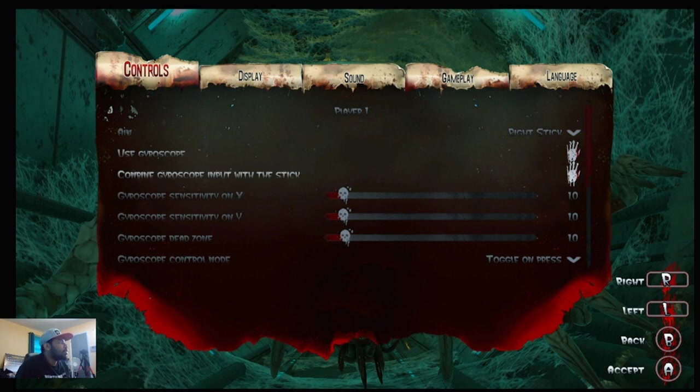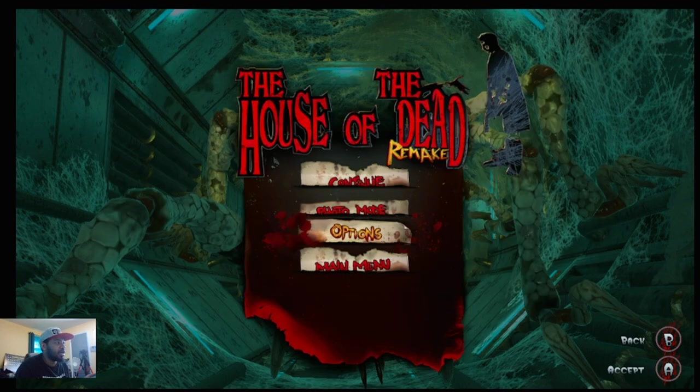It seems to me that if you go to Settings, then Controls, and you have it on Aim: Right Stick — I think this is for if you don't have the gyroscope in use — and if you go to Sensitivity and bring it all the way down to one, and the Y-axis sensitivity also all the way down to one, and the dead zone to one as well, those seem to be some pretty good settings. There are other videos where you can test it out a little bit better.